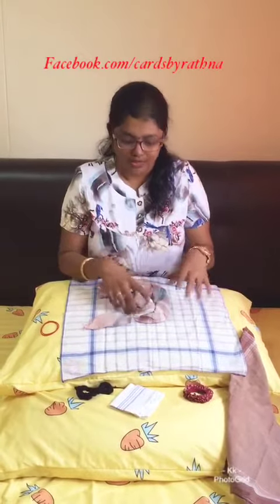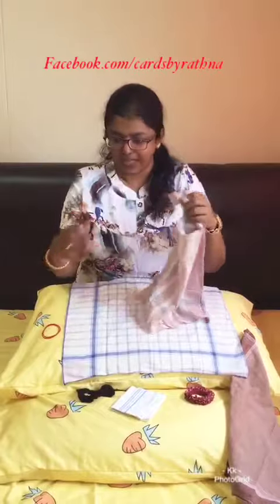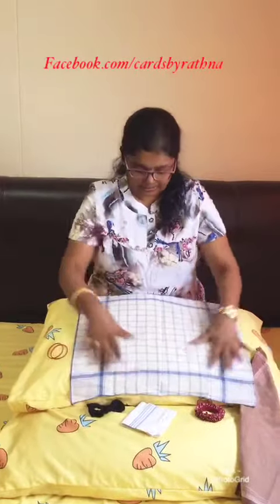Hi kids, hi ladies, and hi all of you! This video is very important for this moment. It's a reusable and washable mask which we're going to make now. All you need is just one handkerchief — the biggest one you have — and two rubber bands. That's all.